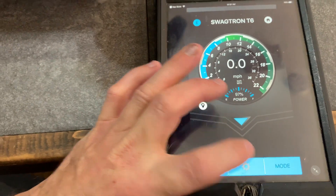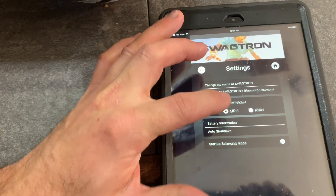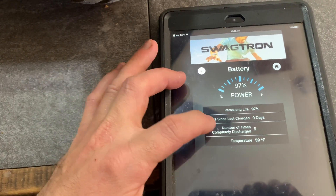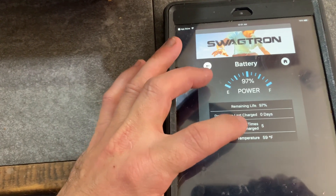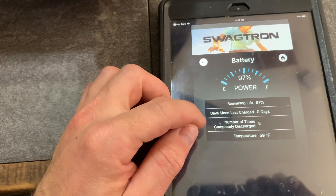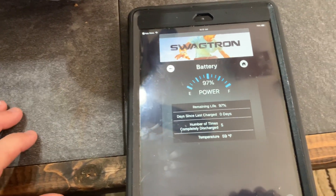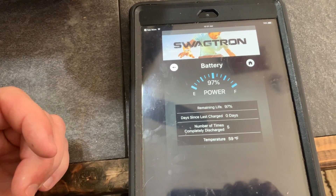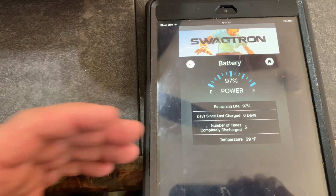You can go into your settings and change the name of it, switch between miles per hour and kilometers. It has your battery info, days since last charged — zero, because I just took it off charge — and number of times completely discharged. That's a little different: it doesn't tell you how many times it's been discharged. What it actually counts is when you charge it all the way to 100% from the charger — it counts that as one full discharge. So it tells you how many times it's been charged to 100%, not fully discharged.